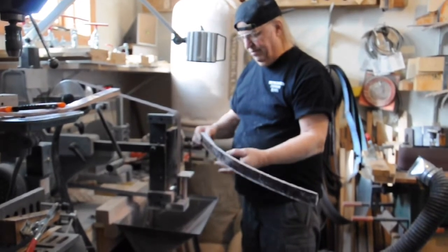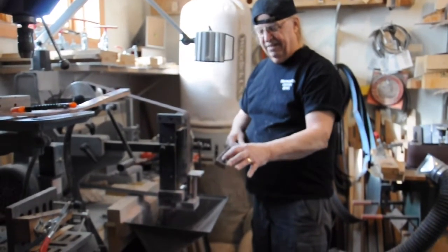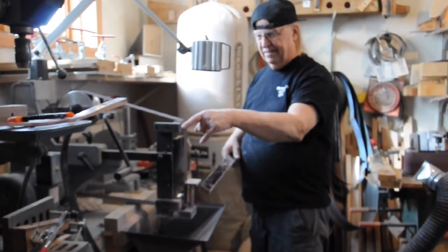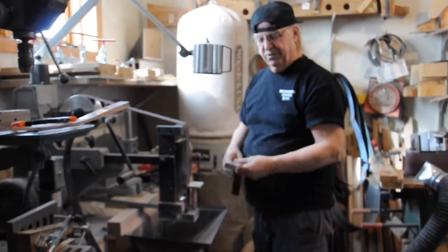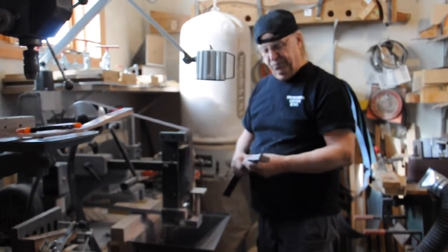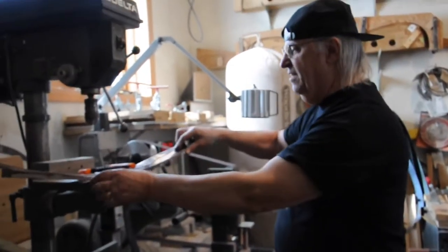After I have the limb profiled, I'll go over to another jig for drilling the alignment holes in the limb, which are exactly the same as the alignment pin in the riser. That way you end up with a bow that's straight to start with, so you don't have to tweak it trying to straighten it. That's a pretty basic operation of making bows.